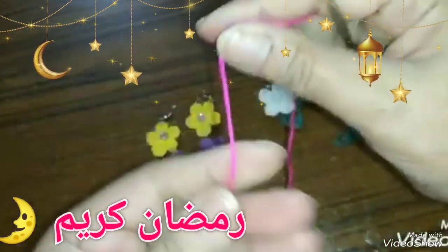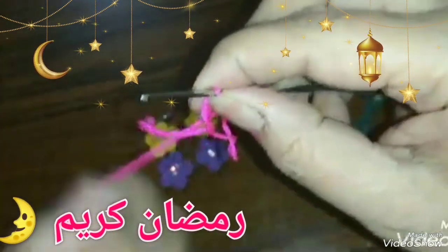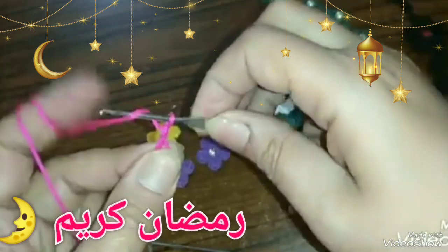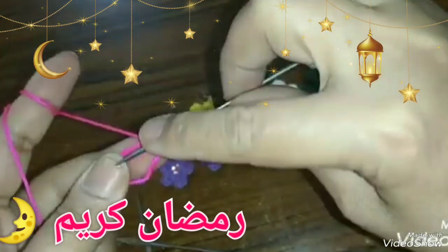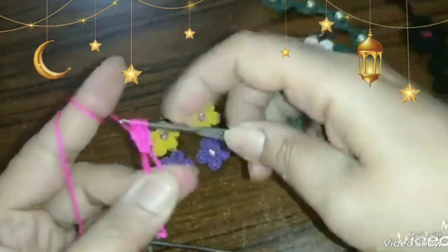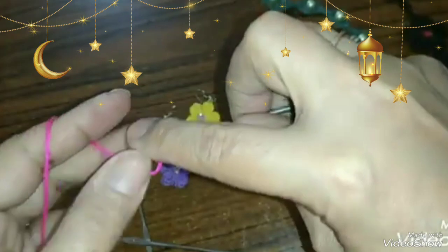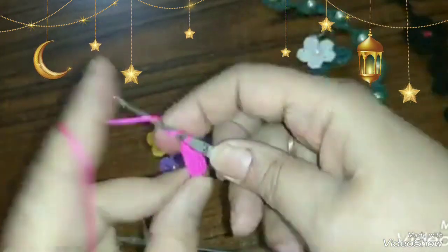أول حاجة هابدأ بيها هيكون الدائرة السحرية بتاعتي. وبعد كده هابدأ أثبت، بغرزة التثبيت، وأطلع بالتلاتة سلسلة. وهالف لفتين على الإبرة عشان هستخدم العمود بلفتين. هاخد تلاتة عمود بلفتين، بطلع من اتنين، من اتنين، من اتنين، بطلع منه مرتين.